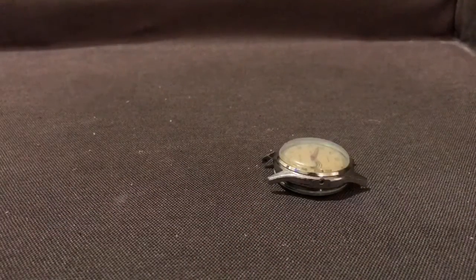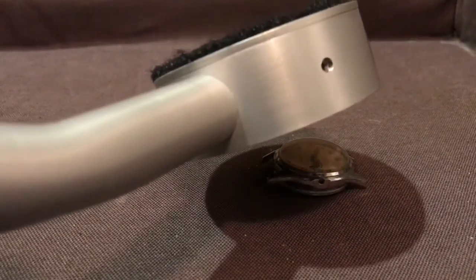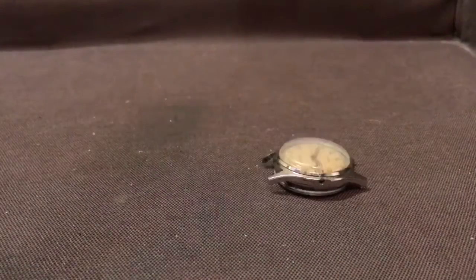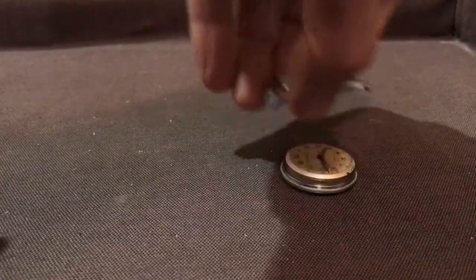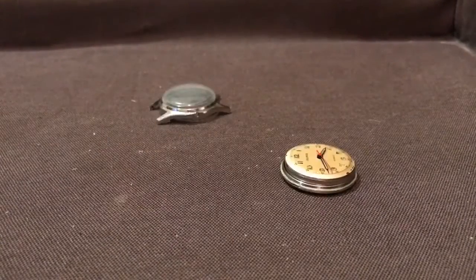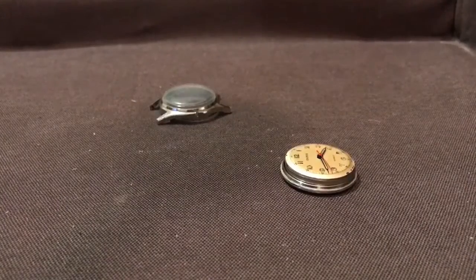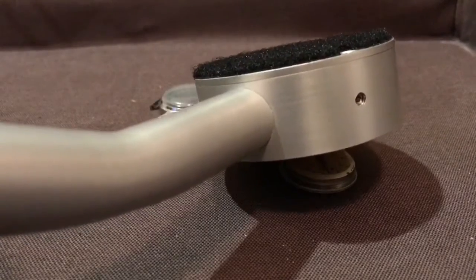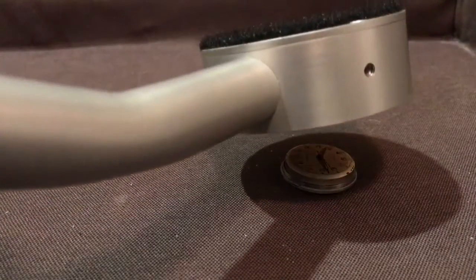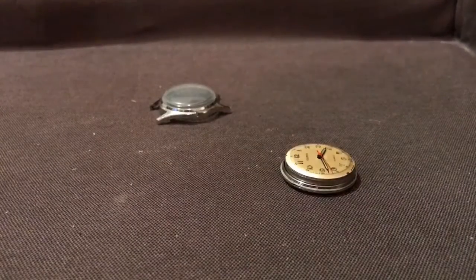Now I'm going to take the plastic cover off and see just how much gets through. Quite a bit. Now this watch has a glass face, and in this case it's possible to remove the glass face, which would attenuate quite a bit of the beta radiation. Now let's see what gets through — so a lot more of the radiation gets through.